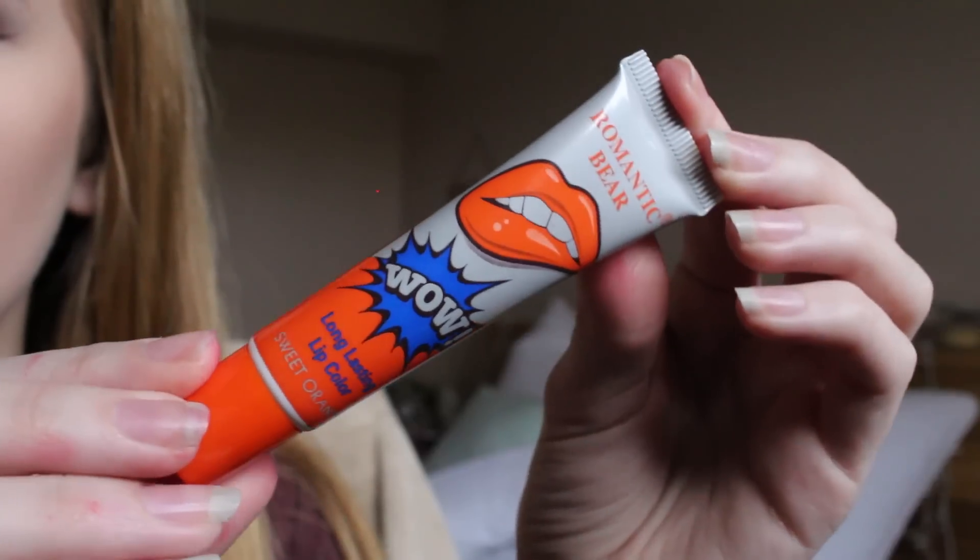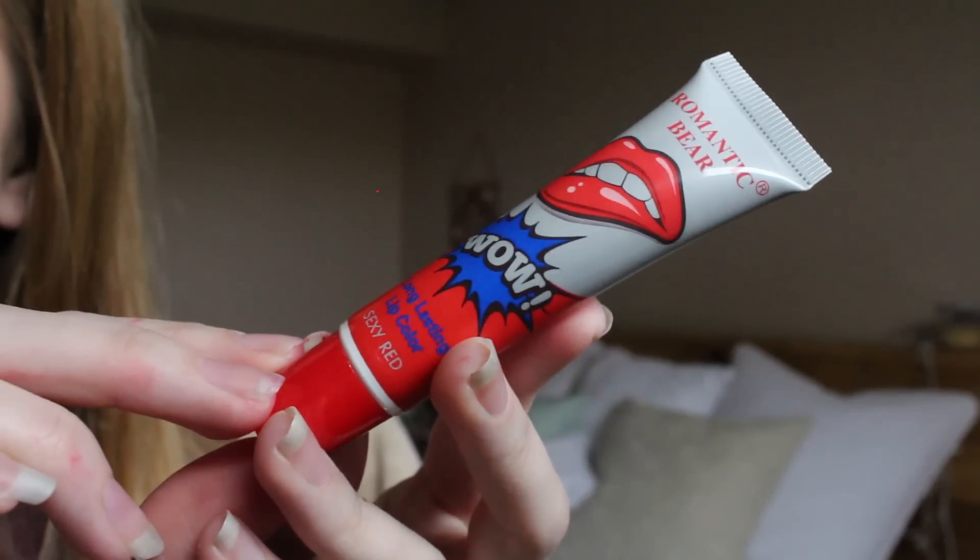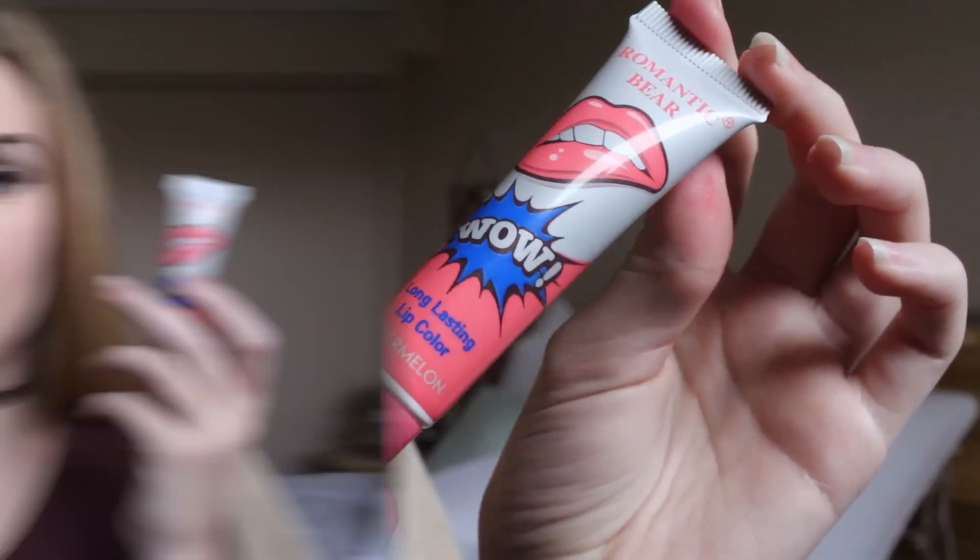I don't really know what color I want to use. I want to use a color that I know is going to show up, but I might test out a couple colors if that's possible. I got six shades. The first shade is called cherry red, the second is sweet orange, lovely peach, sexy red, rose pink, and watermelon. So the color I'm going to be trying out is watermelon, and then I'll go ahead and try out a darker color to see if it works.